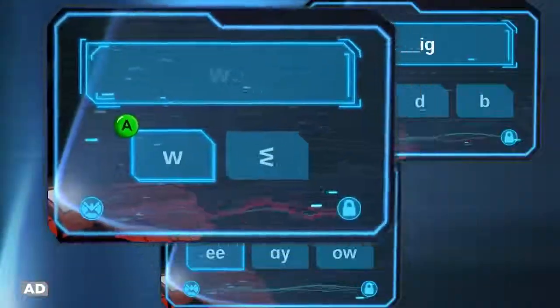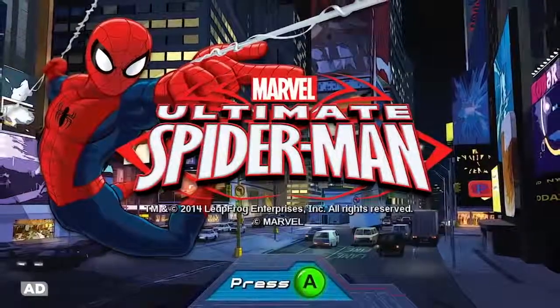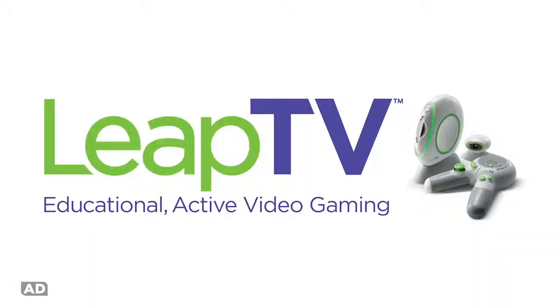Games grow with your children to keep them playing and learning. Marvel's Ultimate Spider-Man for LeapTV, the educational active video gaming system.